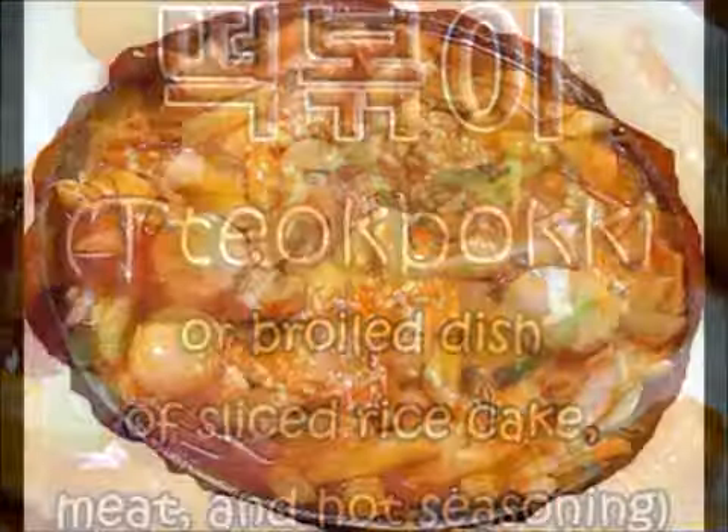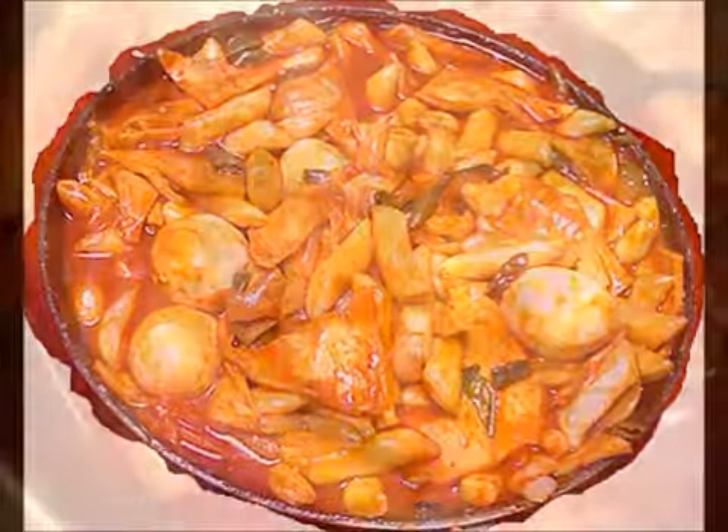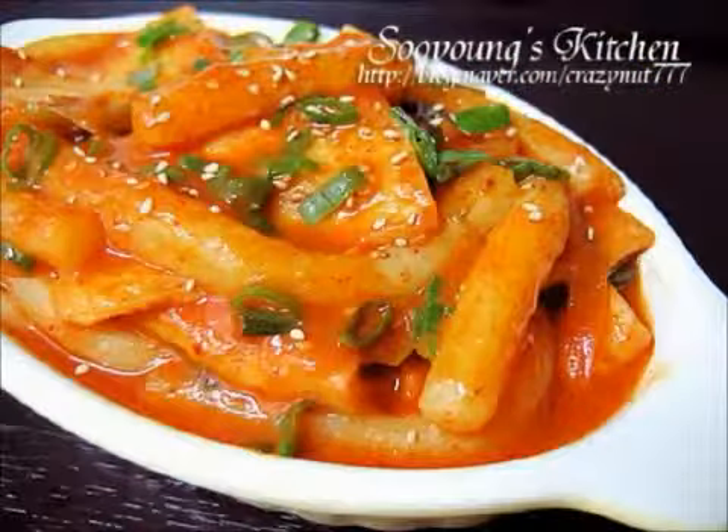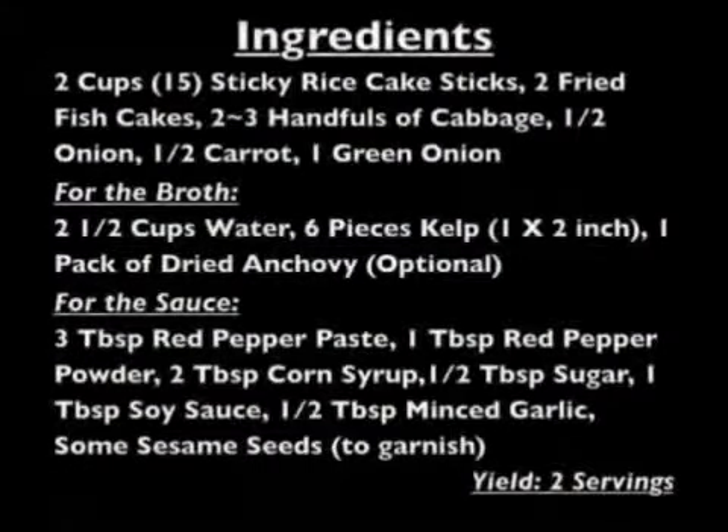Tteokbokki, an extremely popular Korean snack, is commonly purchased from street vendors or pojangmacha. The early variant of modern tteokbokki was once a part of Korean royal court cuisine and was not spicy at all. These are the ingredients you need in order to make tteokbokki. Now here's a clip of the process of cooking tteokbokki. Take a look.